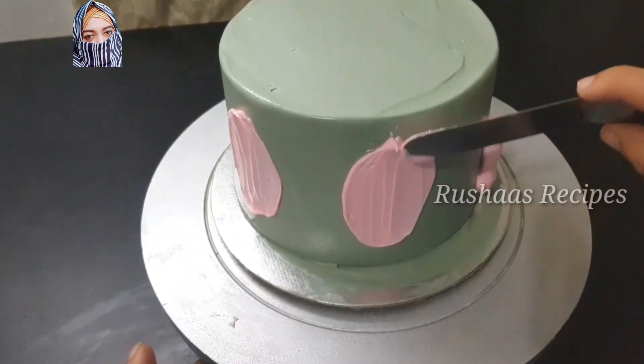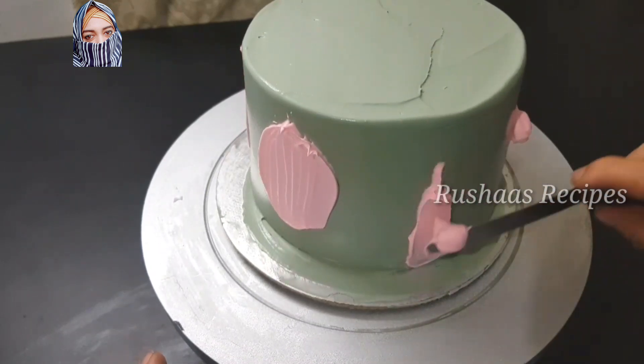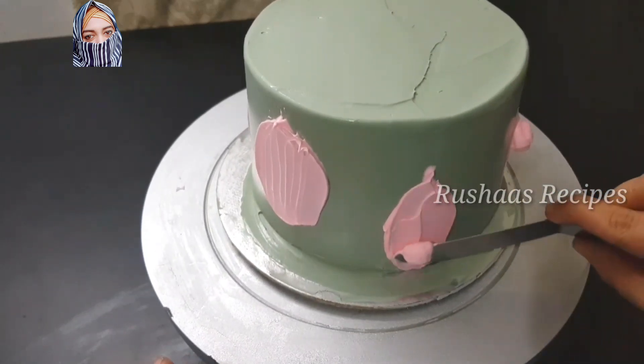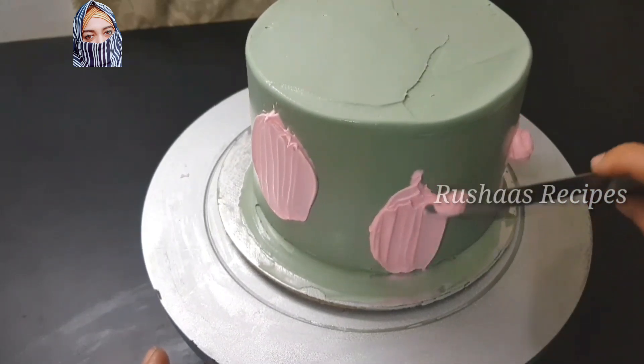One piece is a small piece. We have a round, a square, and a square. We have a round, a square, and a square. We have a different size.